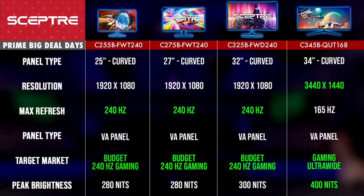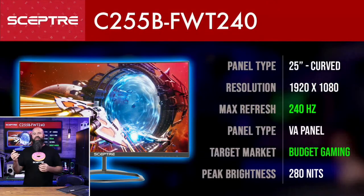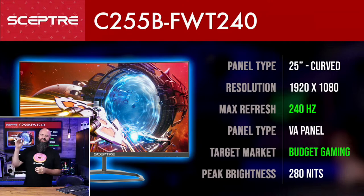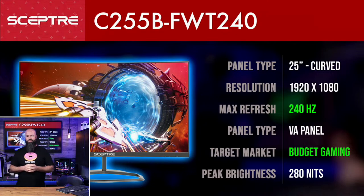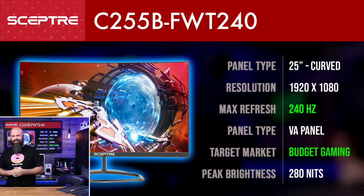So these are the monitors: there's a 25, a 27, a 32, and a 34-inch curved monitor. Every one of these is going to be curved — you can see the resolutions and quick specs right there. The first one we're going to take a look at is the C255B FWT240. In Scepter terms, the ending number is the hertz, so that 240 is the 240 Hz refresh rate.